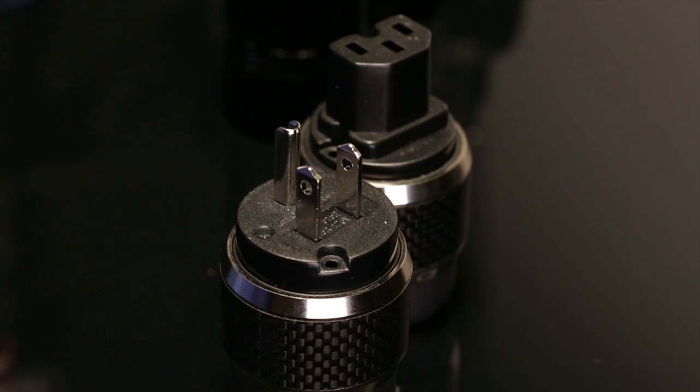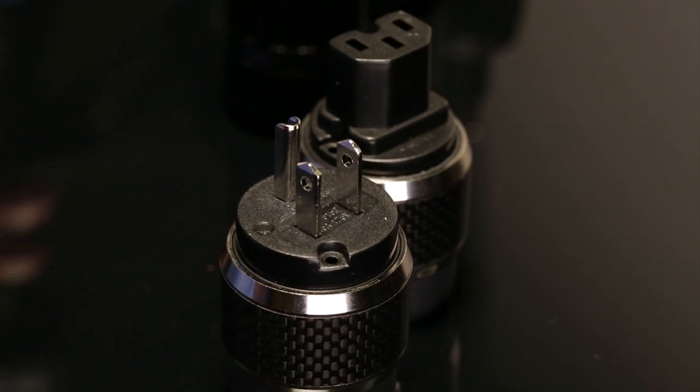We've actually built connectors where the base metal is copper. The first connectors that we developed — since we're based in the United States — is a US plug and an IEC plug, both of them using this copper base material.